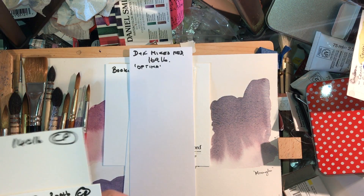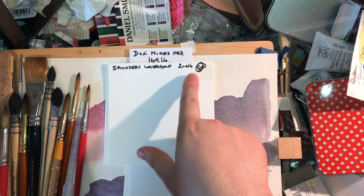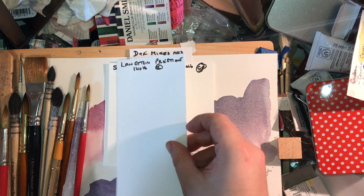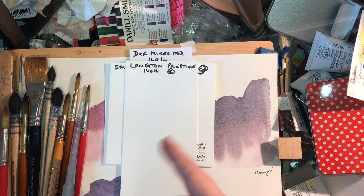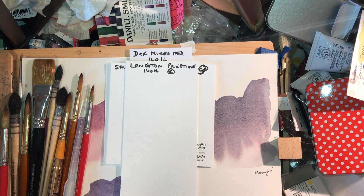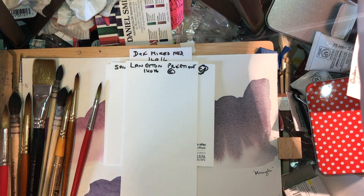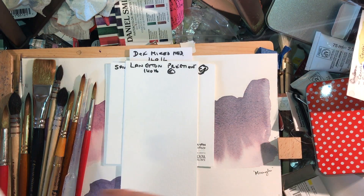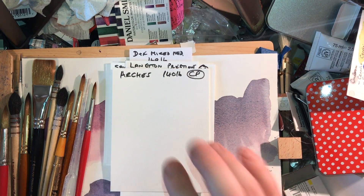Moving into the cotton pulp papers — the rag papers — I have Saunders Waterford from St Cuthbert's Mill, 200 pound cold press, and Langton Prestige, 140 pound rough from Daler Rowney. Just to clarify: until about four years ago, Bockingford was what Daler Rowney used in their watercolour pads, sold as Langton. That's changed — Bockingford and Langton are no longer the same paper.